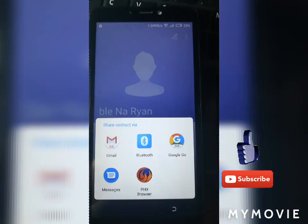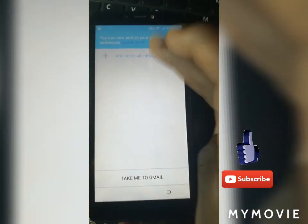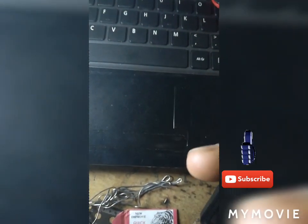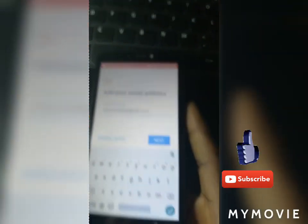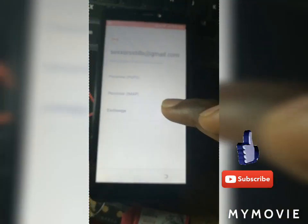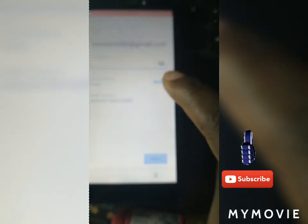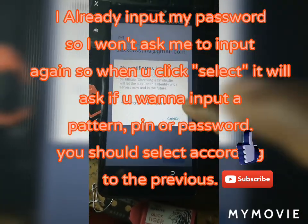Click the contact you want to add, click on the contact again, click the three dots, click Share, click Share Text, click Gmail. Then add your Gmail here. After adding it, click Manual Setup, click Exchange, then click Select.